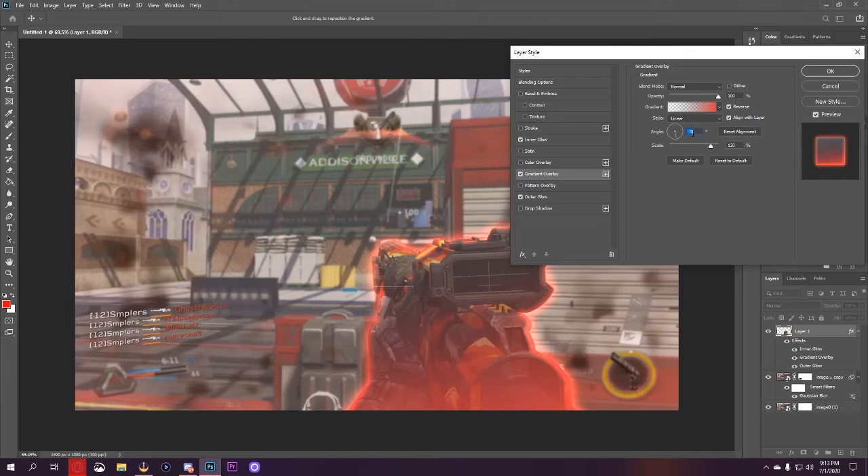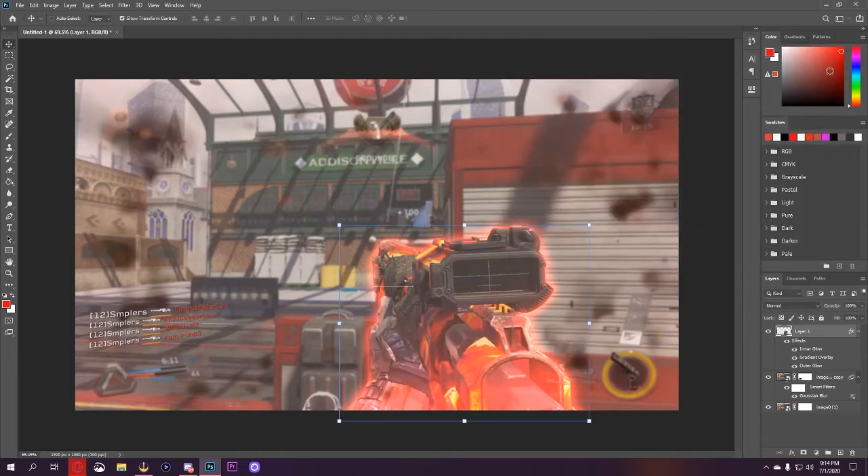Now we have this gradient. We're going to change the angle a bit and mess with the scaling of the gradient. Then we'll mess with the blend mode — something like Lighten, Color Dodge Add, or even Color Dodge. I think Color Dodge looks good — it gives that nice little glow we're looking for, and that's technically all I would do with the gun itself.